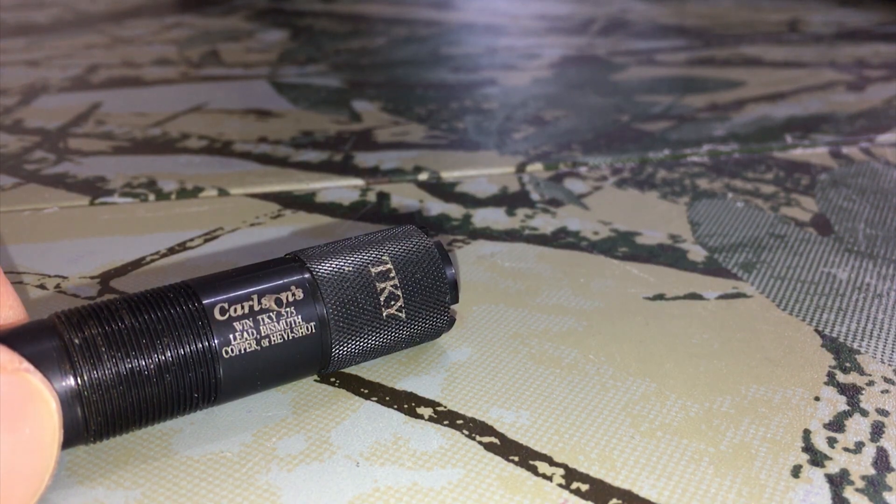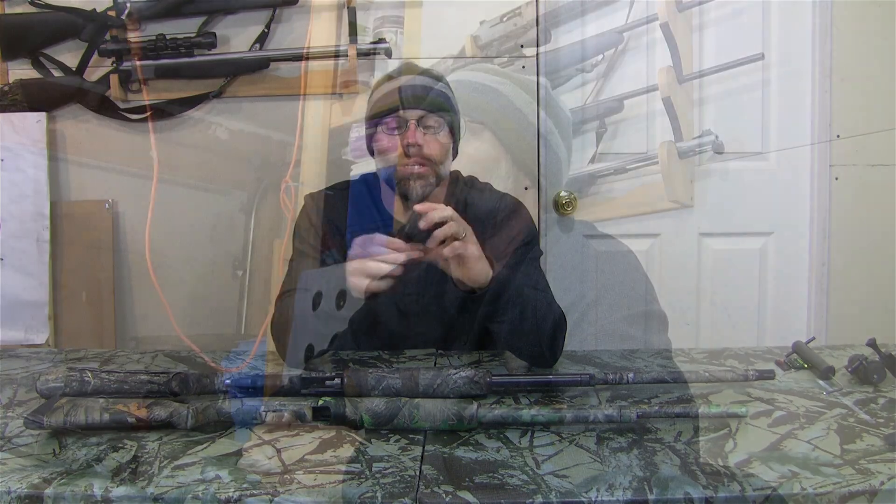Welcome back to Regular Guys Outdoors, I'm Chris. Today we're going to be doing a review of the Carlson's extended turkey choke. This one in particular is for the Mossberg 20 gauge — it's a 0.575 inch constriction and can shoot heavy shot lead, but not steel. Don't do steel out of a turkey choke. It fits the Mossberg 500, the Mossberg SA20, the older Winchesters that took the Winchoke, the older Brownings that took the Invector choke — not Invector Plus, but Invector — and a couple other models. I believe Stoeger and some side-by-sides took these chokes as well.